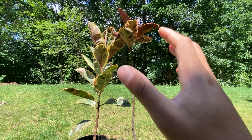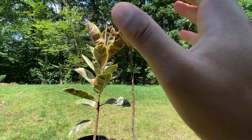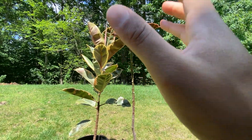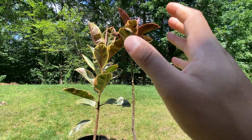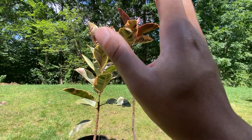Maintenance-wise, these Ficus elastica varieties are relatively easy to care for. Keep an eye out for common pests like spider mites and mealybugs, and take necessary measures if infection occurs. Regularly dusting the leaves and occasionally wiping them with a damp cloth will keep the foliage clean and healthy.